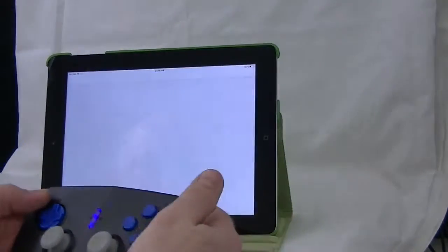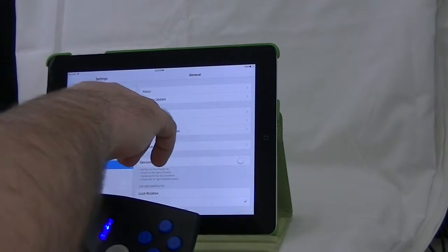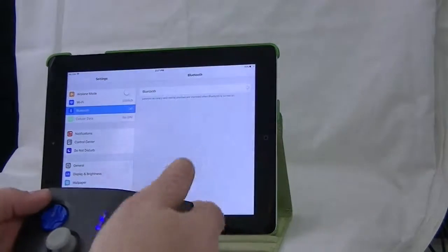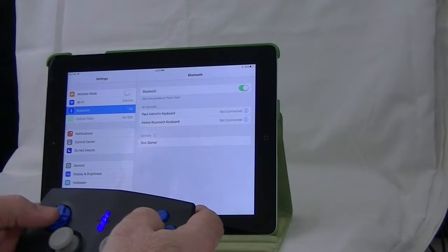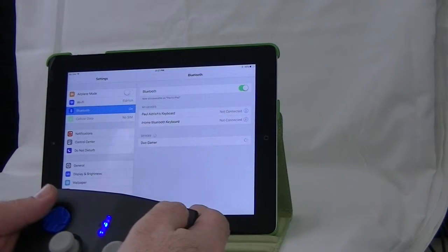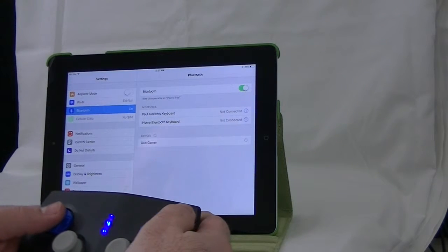Setting it up with your iPad is fairly simple, just as you would expect any Bluetooth setup to go. You simply go into the Settings menu, tap Bluetooth, ensure that your Bluetooth is on, and then wait for it to populate. The only thing I found odd is that the Duo Gamer shows up on any computer as headphones, which struck me as odd — but it worked just fine on the iPad.